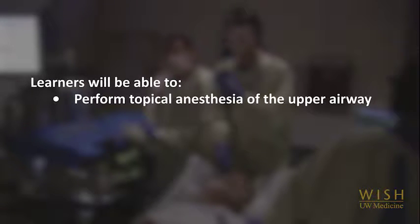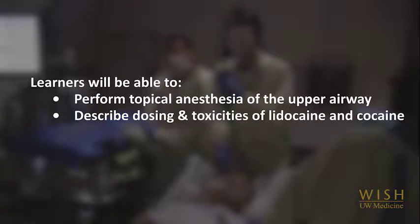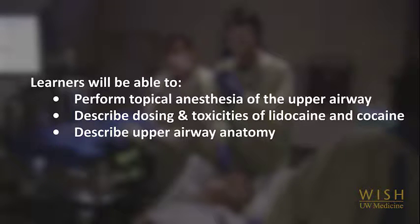In this module, we will demonstrate how to prepare a patient for flexible bronchoscopy by anesthetizing the airway, discuss the relative merits of the various methods of airway anesthesia, and describe the mechanisms of action and the risks of airway anesthesia. We will also demonstrate normal upper airway anatomy as it is encountered during flexible bronchoscopy.